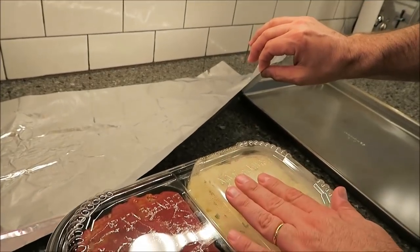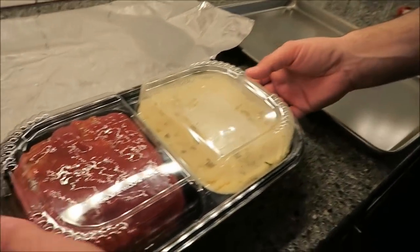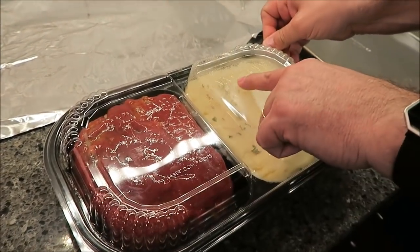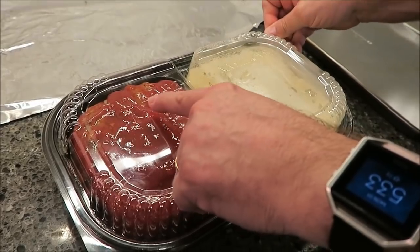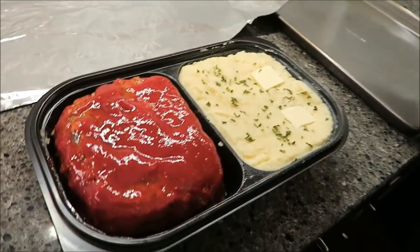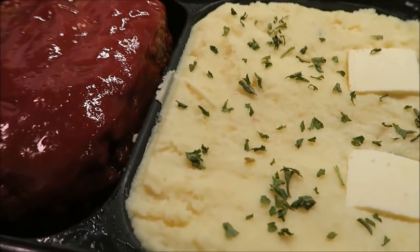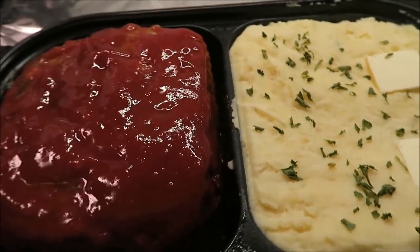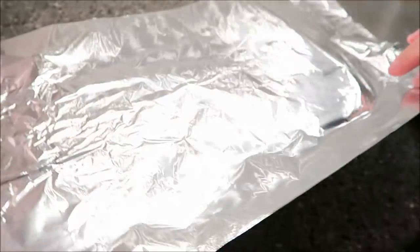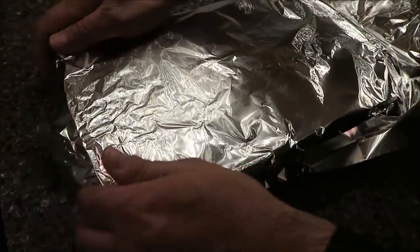So this is what they said: oven at 375. I have a piece of aluminum just big enough to cover it, and a baking sheet just in case it runs over, plus something to grab it with because you really can't grab this once it gets hot. It says non-microwavable and non-oven-safe lid, so you remove the lid — and wow, you immediately get that ketchup smell from the meatloaf.